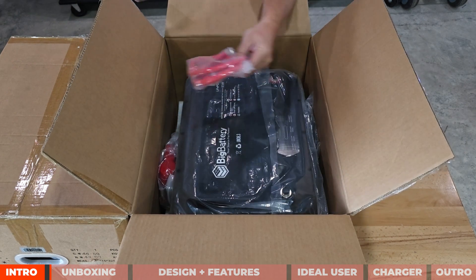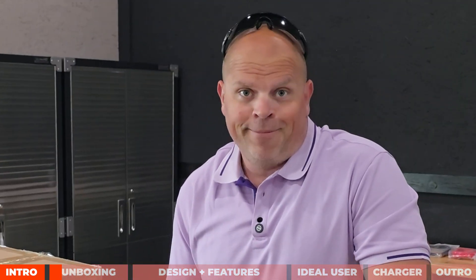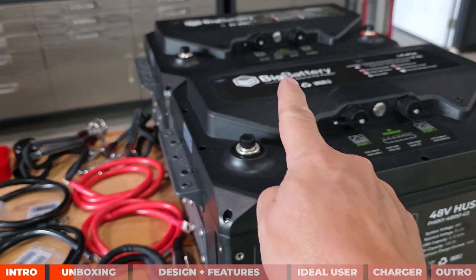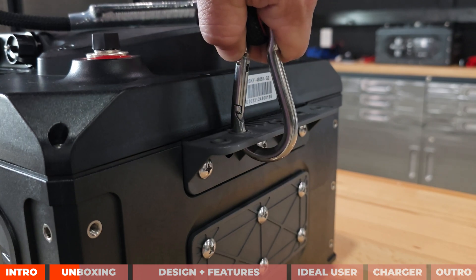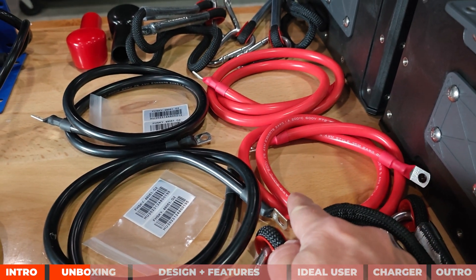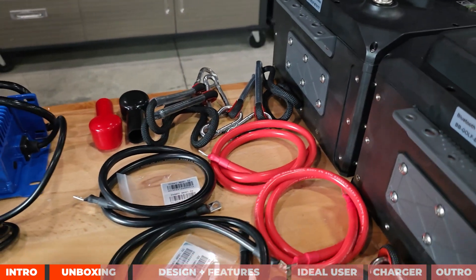I'll do an unboxing so you can see how these come out of the box. Each one of these batteries comes with these accessories: a handle that you can clip on the rings to lift them up off a low surface pretty easily, covers that go over top of the lugs when battery cables are installed, one positive battery cable, one negative battery cable, some serial ports, and these cables are two-gauge wire.